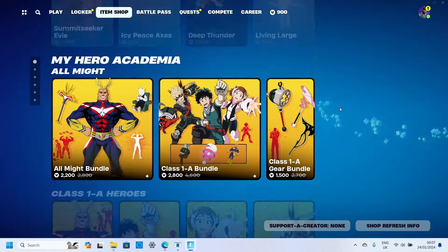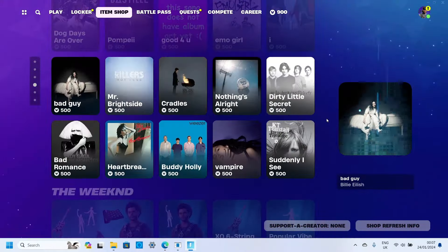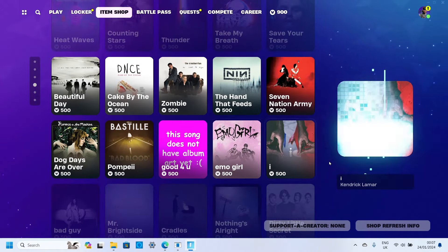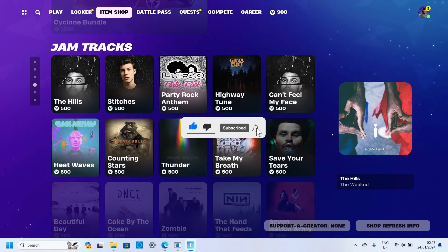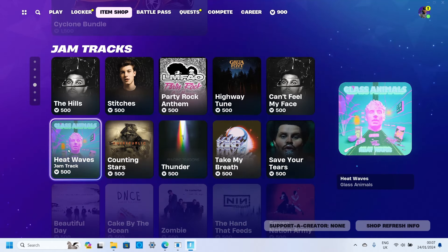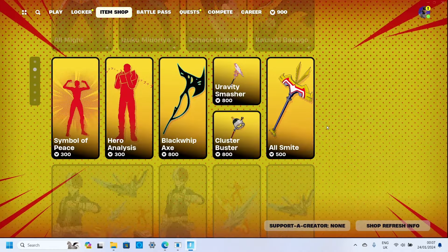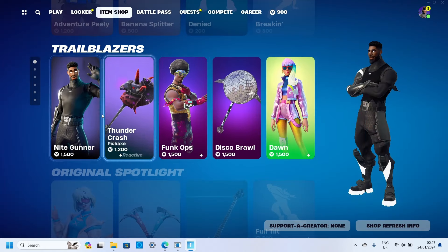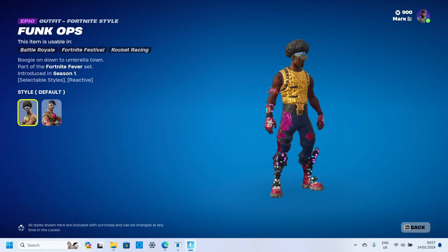Hey everyone, Mark here, and this shop — let's just say it's not good. I'm gonna play the song obviously but no cover, pretty funny. Heat Waves — I think that's new, or recently added. Man, it's not much today. We've seen these before. Fun Cups, pretty cool, pretty cool skin.